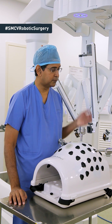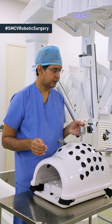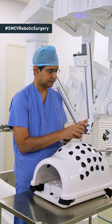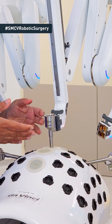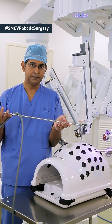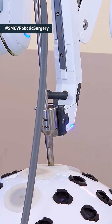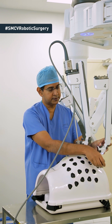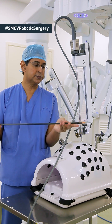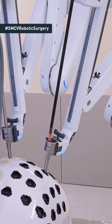I'm now going to show you how the robotic arms will be connected to the port to enable the surgery to be done. This is the robotic arm and we're moving it closer to the port — this is how it gets connected. I then take the telescope and insert it into the robotic arm like this. Similarly, we attach the other arms to the port in this manner and then introduce the rest of the instruments into the respective arms.